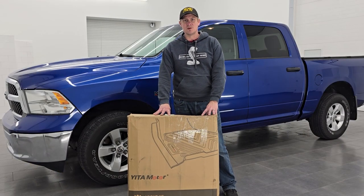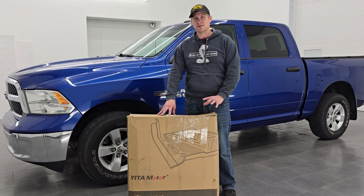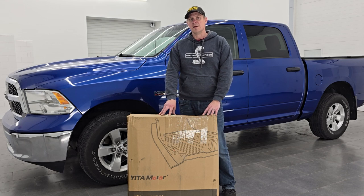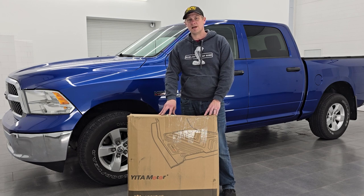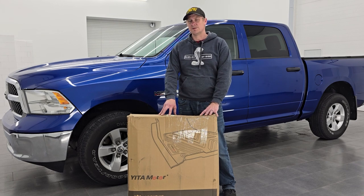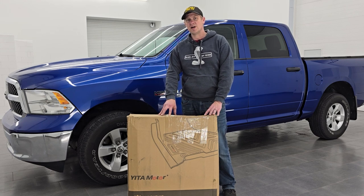So there you have it — Yitta Motor floor mats fitting perfectly in this Ram 1500 crew cab. These floor mats are going to be good for any 2013 to 2018 Ram 1500, 2500 or 3500 crew cab, and any 2019 to 2024 classic body style Ram 1500 crew cab. If you like these floor mats and want to get some, there's a link in the description below on Amazon to purchase them. For the price you pay compared to some competitors, I think they are just as good quality, if not a little bit nicer and easier to work with than some of the other big name brands. I can see why these are becoming more and more popular.